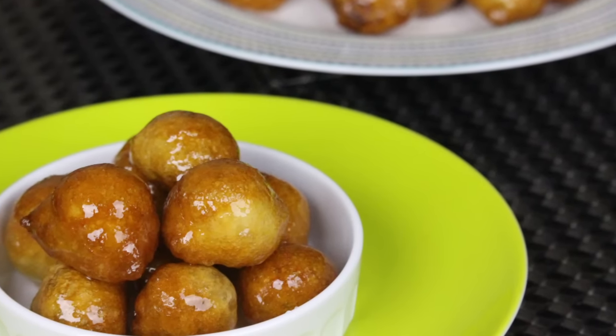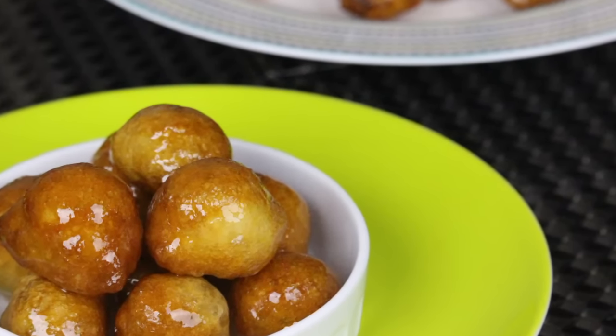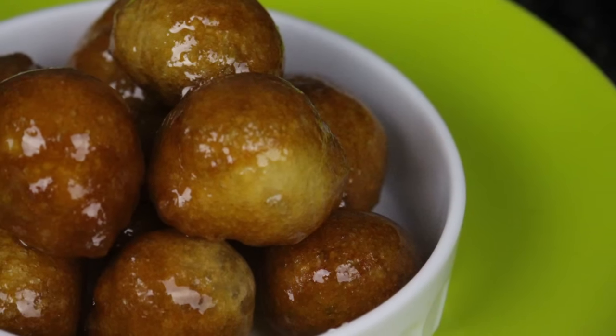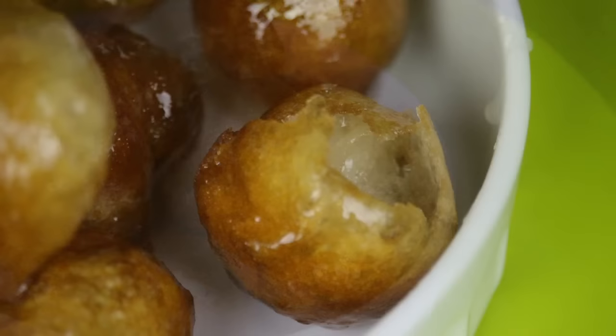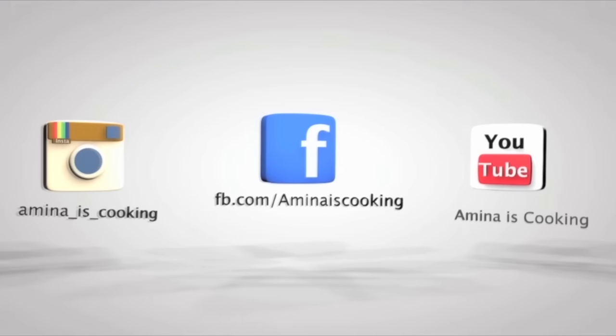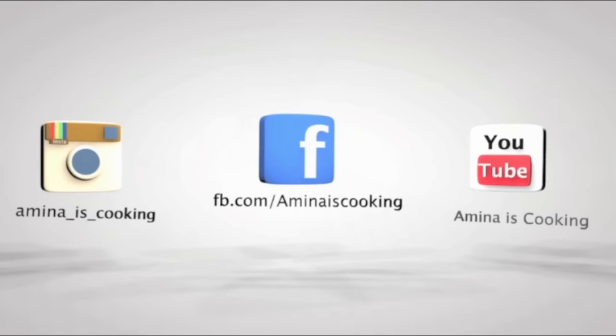Hey everyone, and welcome back to my channel! Today I'm gonna make fried sweet dumplings. In Arabic we call them Awameh — it's a light and crispy fried dough, also dipped in simple syrup. It's so delicious and so easy to make. As usual, the full recipe is listed down below in the description box. Don't forget to follow me on social media and subscribe to my channel if you haven't already.